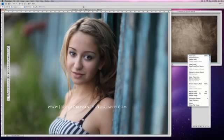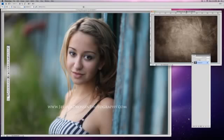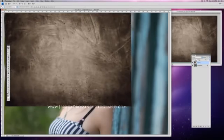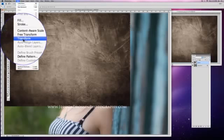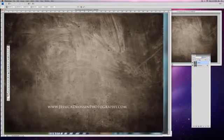I'm going to go ahead and flatten the image. At this point I pull up my texture. Textures are not actions — they're JPEGs. So what you want to do is have them on the desktop with the photo you want to add them to. You grab your move tool, grab your texture, and drag it right on top of the photo. Make sure it's all the way edge to edge. Then go to Edit, Transform, Scale, and drag it all the way down.